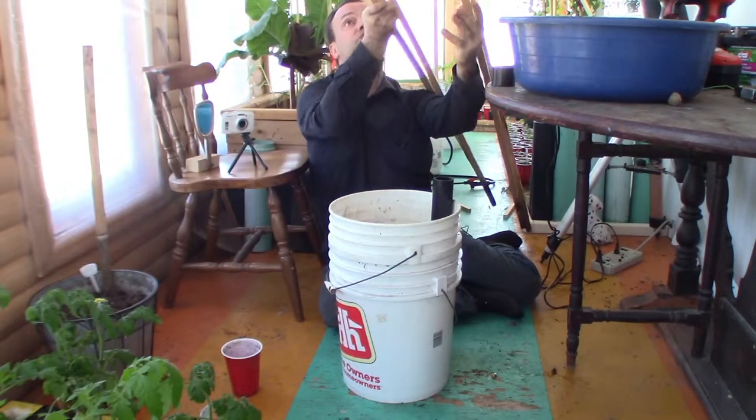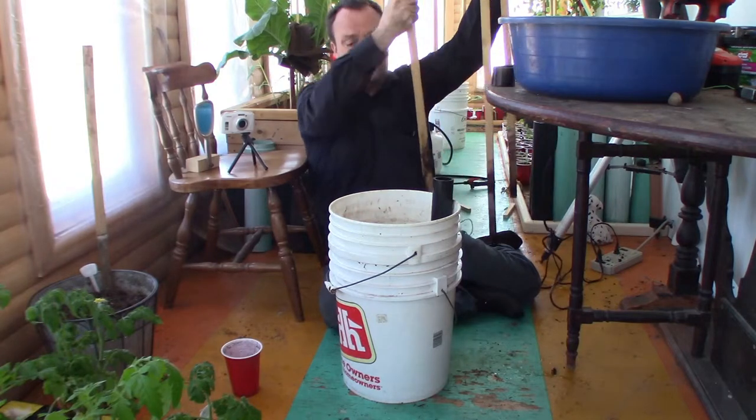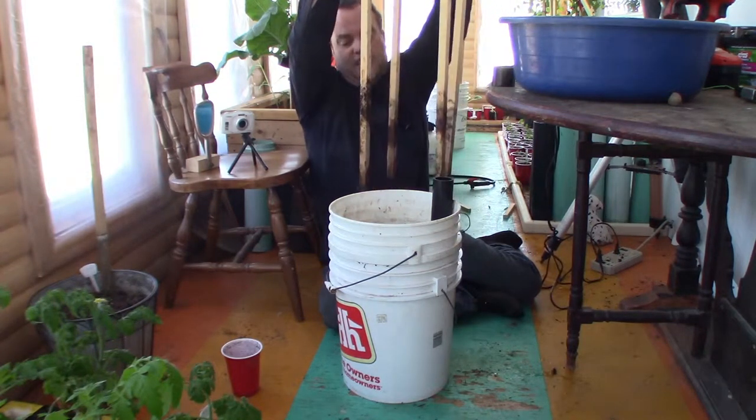This is what I was using last year for my tomatoes, and I wanted to change the style. I just wasn't happy with that.